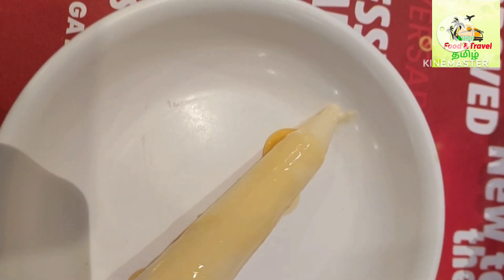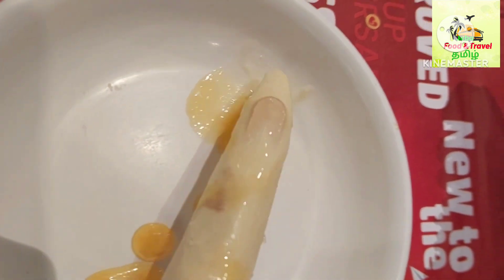Gul fig. The starters are very tasty. The taste is very tasty. It is a gul fig — gul fig ice cream. This is very tasty. It has a taste of vanilla flavor. So let's taste it.